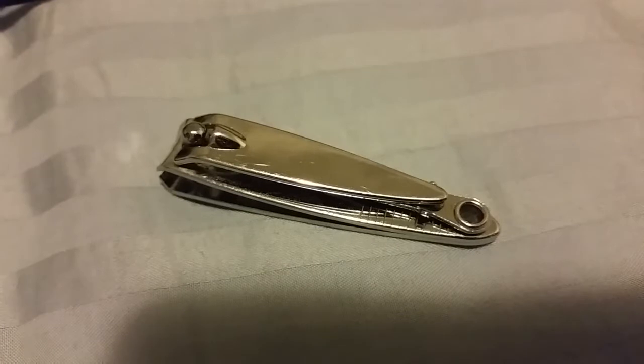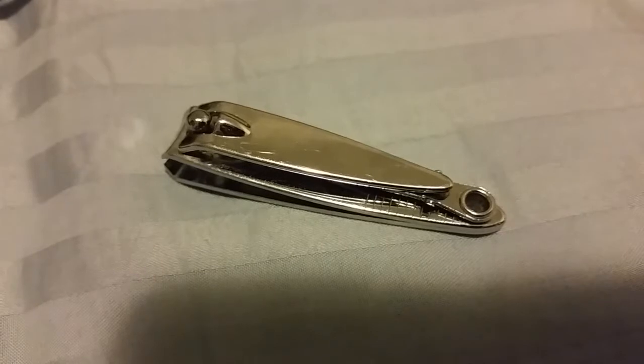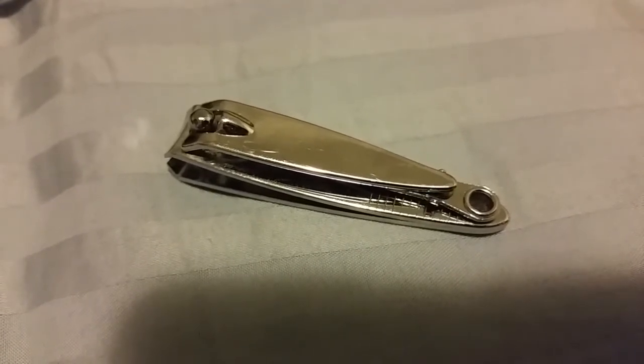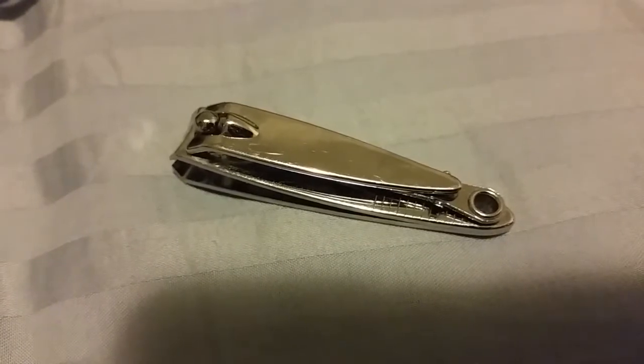Most nail clippers usually come with another tool attached, which is used to clean out dirt from under nails. A nail clipper often has a miniature file fixed to it to allow rough edges of nails to be manicured.